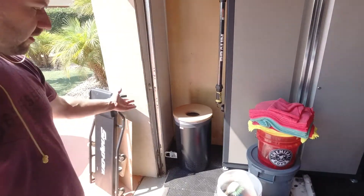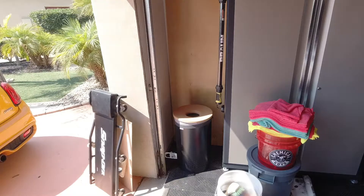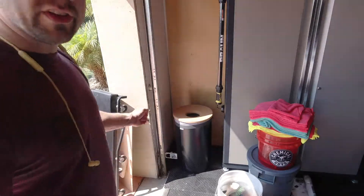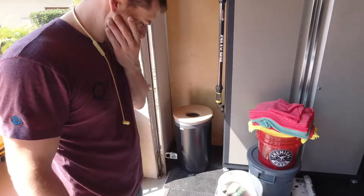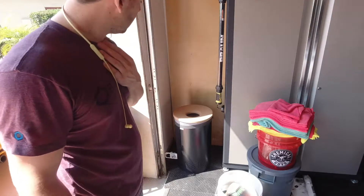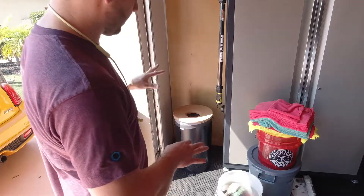They make two different sizes. This is the larger one — the 60 liter version. They make a smaller one too, which is about 40 liters. It was narrower but the same height.